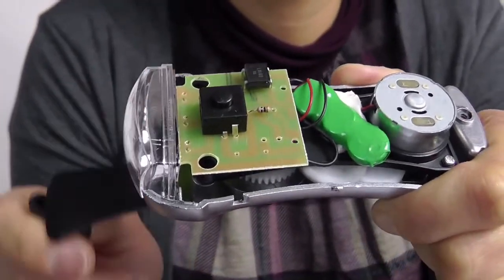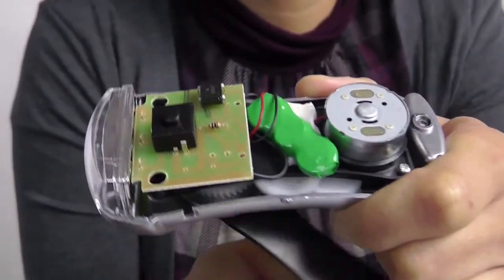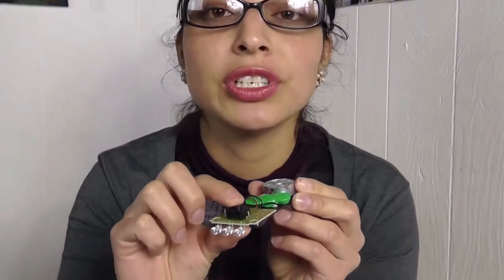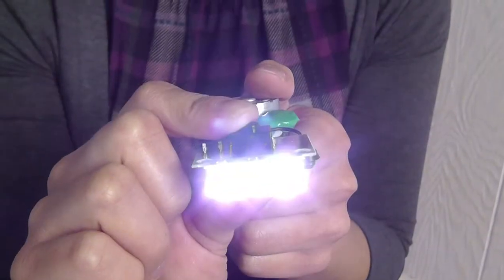The spinning motion of the gears rotates a coil of copper wire that sits between two opposite magnetic poles. When the coil rotates, electrons are pushed down the wire by the magnets. These moving electrons are called an electric current. The current is then stored in the rechargeable battery. When you turn the switch on, it completes a circuit.